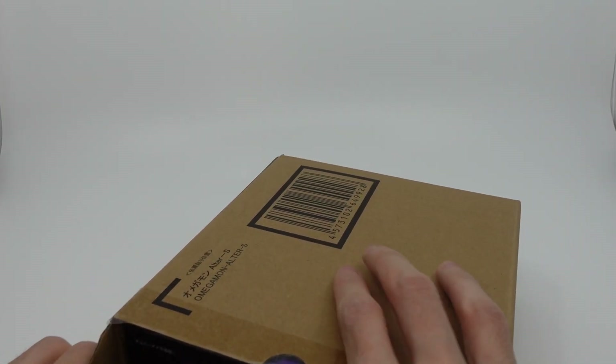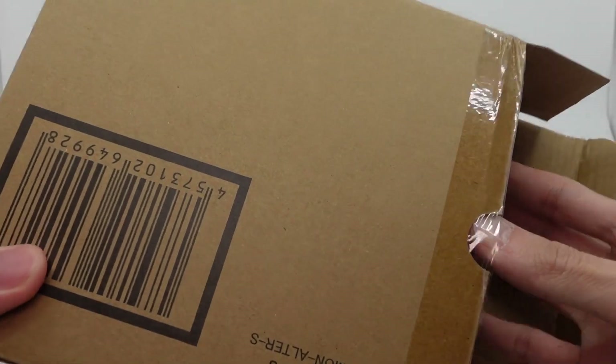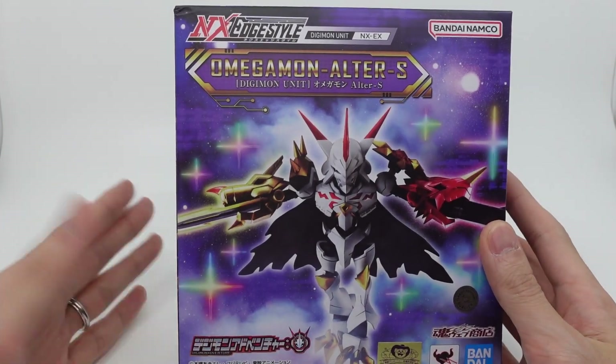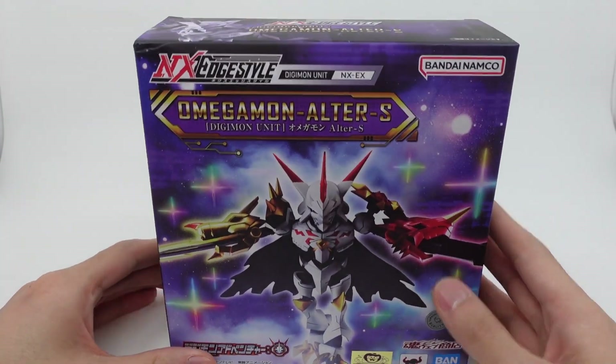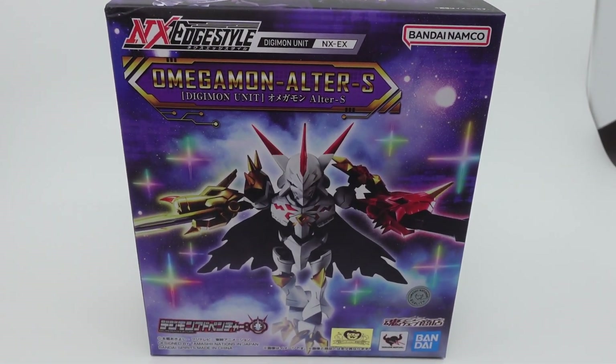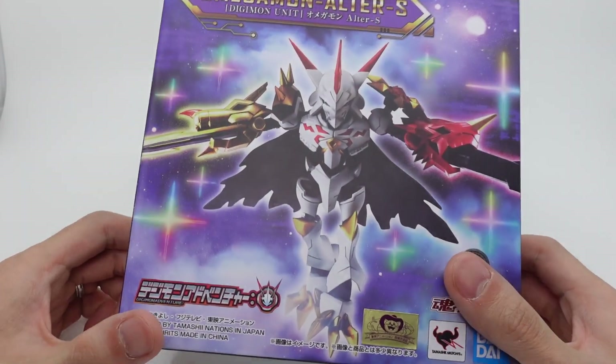To me, I think Digimon is in a really weird position for them right now. They don't make them a lot of money but they make them money, so they're gonna have to figure out what to release as P-Bandai. So here is the Alter S.